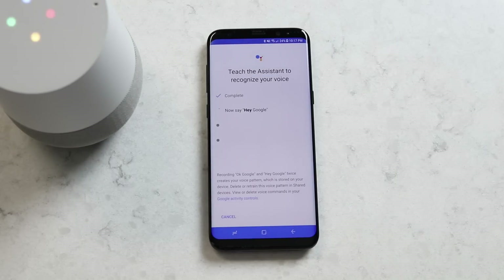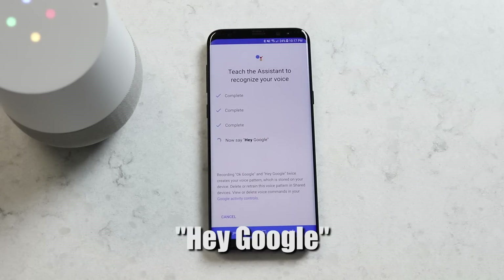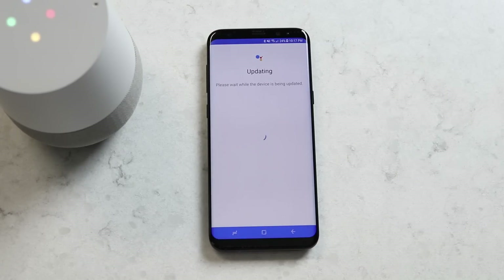Okay Google. Hey Google. Okay Google. Hey Google. So now when I ask a question, it will know that it is from my voice asking that and give me a personalized result.